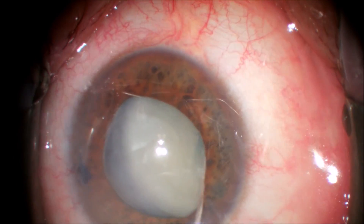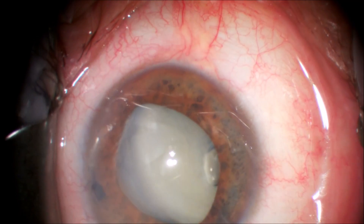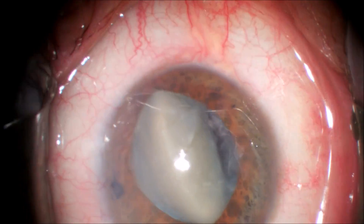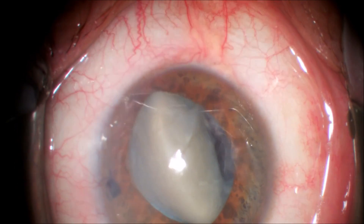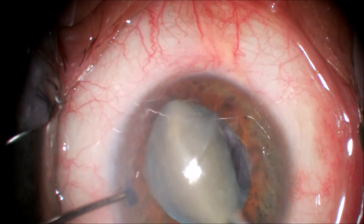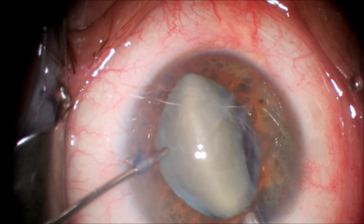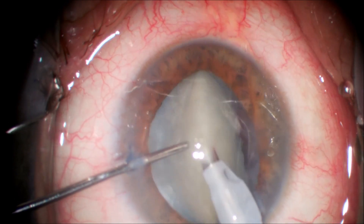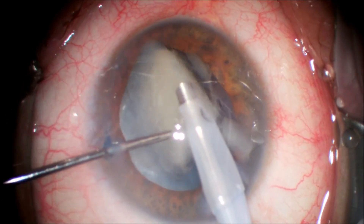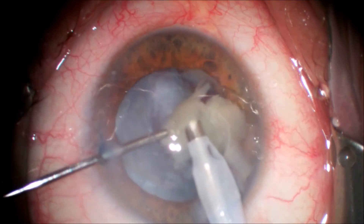We proceed with hydrodissection done gently to see if we can free up the nuclear contents. Injecting balanced salt solution underneath the anterior capsule shows that the lens is prolapsing anteriorly. At this point I decide to proceed with a supracapsular removal of the lens nucleus. We've turned it to a vertical orientation and will carousel the nucleus into our phacoemulsification handpiece using a second instrument and a high vacuum setting. The nucleus has been suspended vertically with viscoelastic on the superior and inferior sides and is rotating onto the phacoemulsification tip, being removed very quickly in this supracapsular cataract removal.